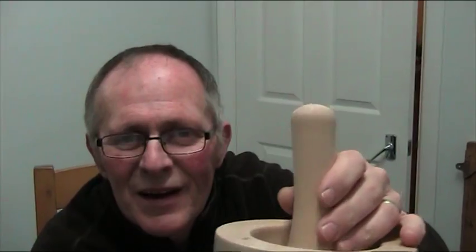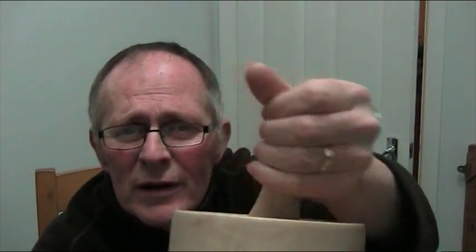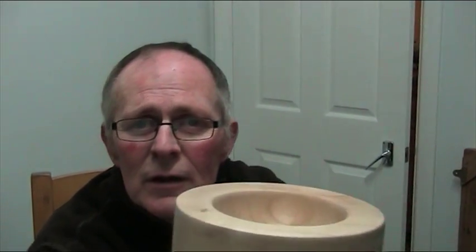I made one once and got the radius absolutely perfect to the inside circumference of the mortar, but then you couldn't grind properly — everything you put in, you couldn't get a squash action because you were trying to squash everything at once. You need that lever action to break the herbs up, so make your pestle's radius tighter than the radius of the bowl.